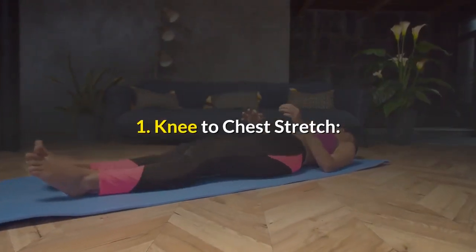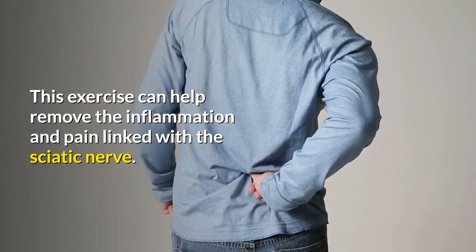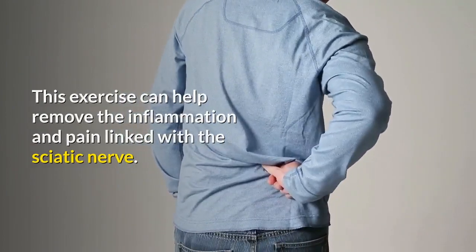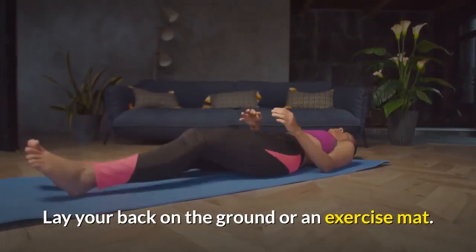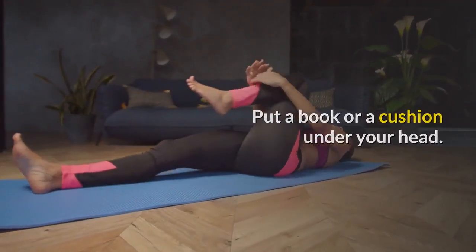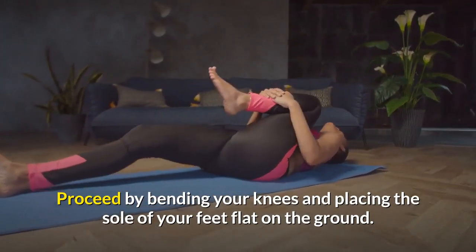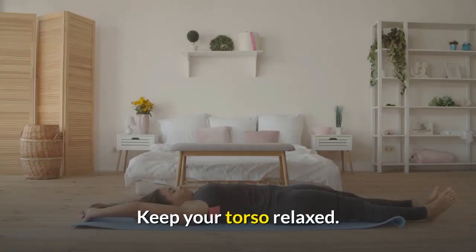Number 1: Knee to Chest Stretch. This exercise can help remove the inflammation and pain linked with the sciatic nerve. Lay your back on the ground or an exercise mat. Put a book or a cushion under your head. Proceed by bending your knees and placing the soles of your feet flat on the ground. Keep your torso relaxed.